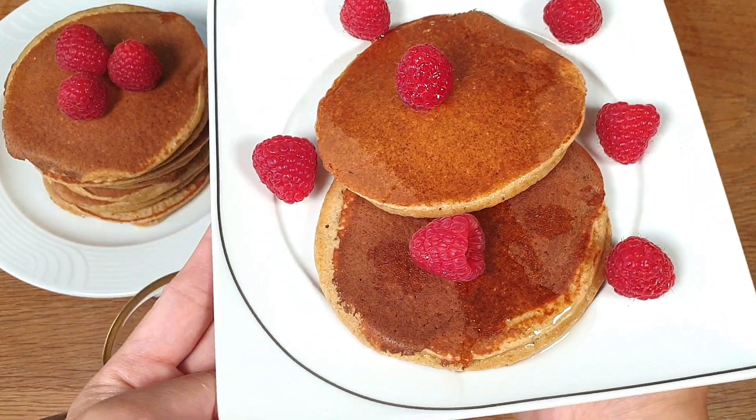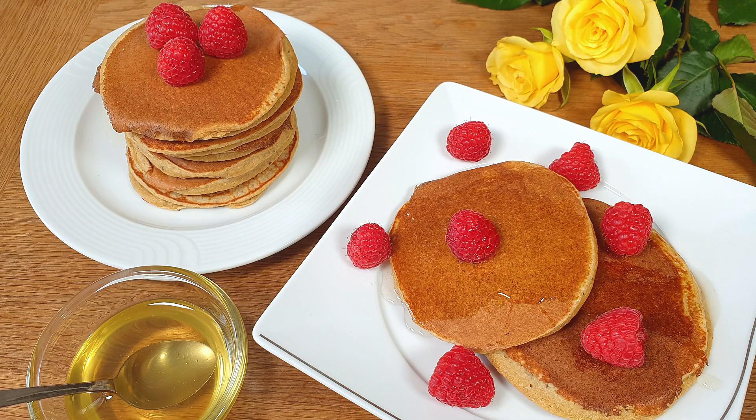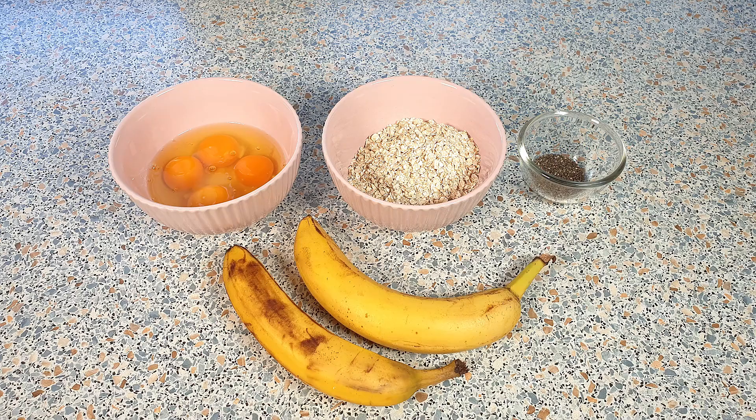Cakes and all of the other good stuff — these pancakes are healthy and helped me to stop my cravings. They also keep you full throughout the morning. Let me show you how easy these are to make.